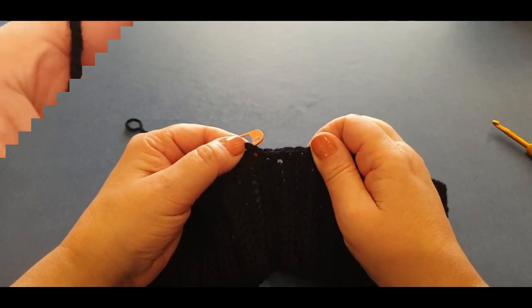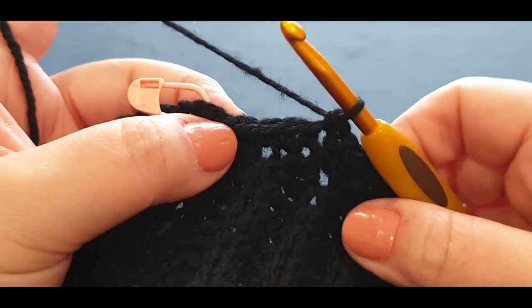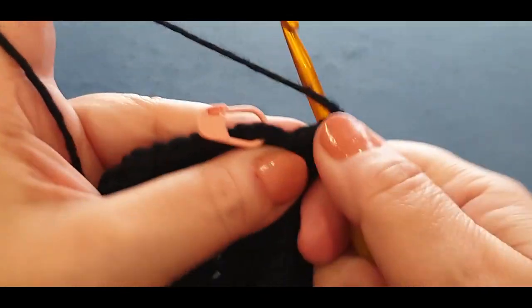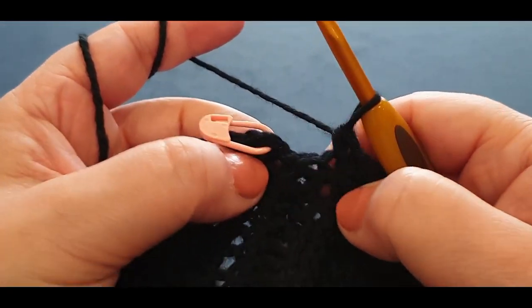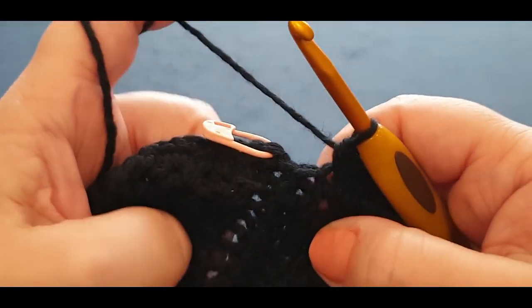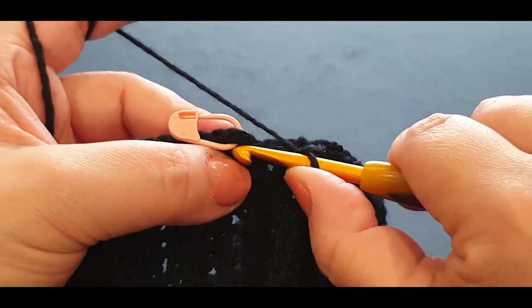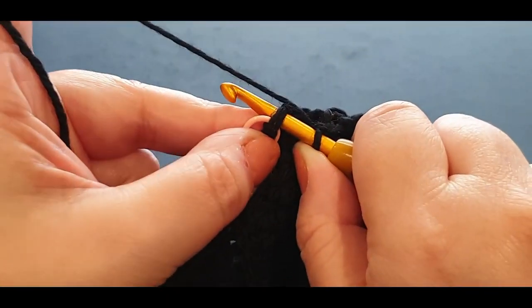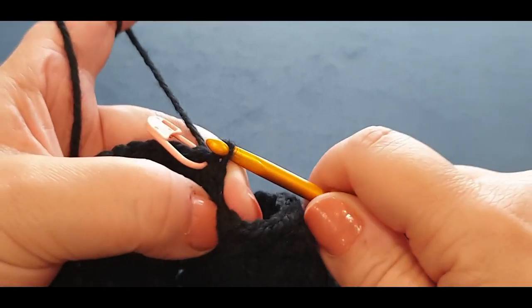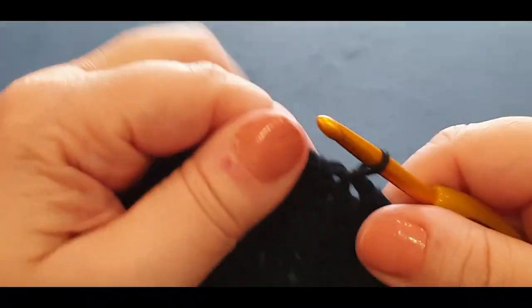Here at the end of the row I have three stitches left — single crochet, chain one, skip one, jump into that middle stitch. If you don't have a stitch here, just create a chain one and slip stitch into the stitch marker — not a single crochet, just a slip stitch, pull that loop through to the loop on your hook. Take out that stitch marker. We're done with row one of the moss stitch.